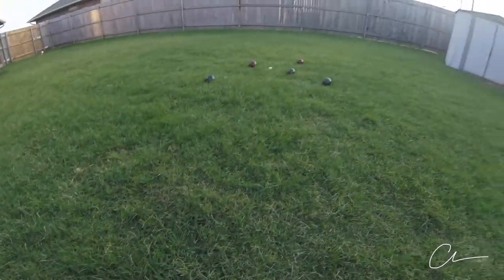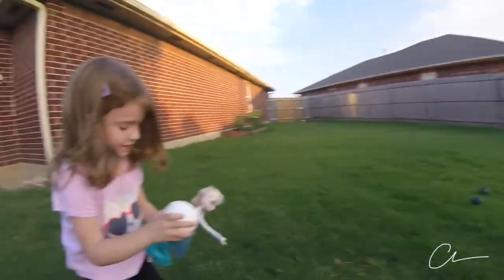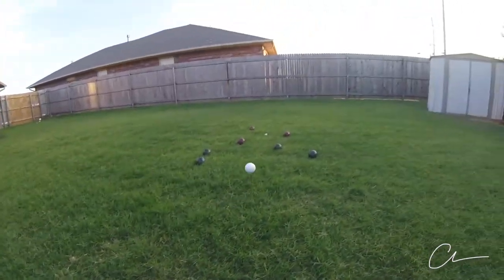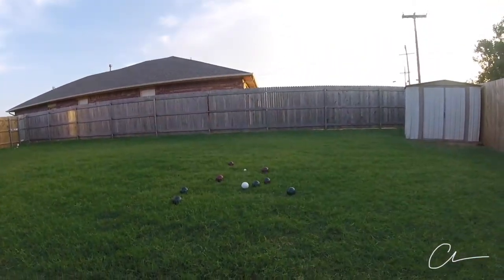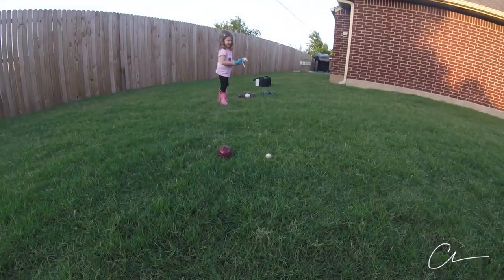Alright, daddy's turn. Whoa! Daddy moved the white ball. Whoa! Yeah! Yeah! I got mine! Good shot, girly.